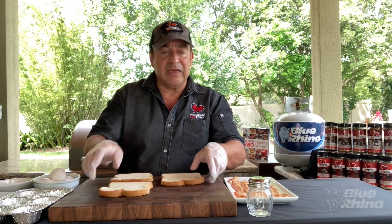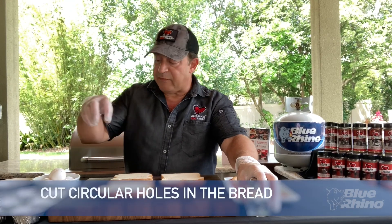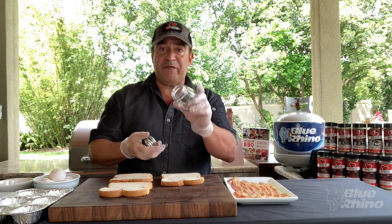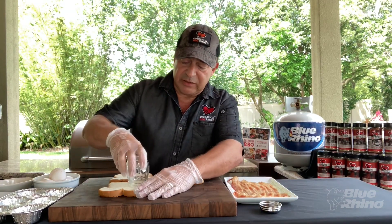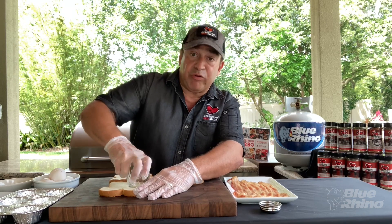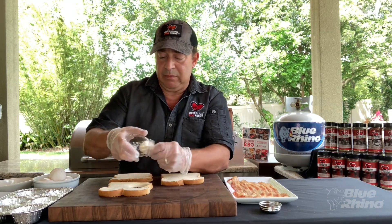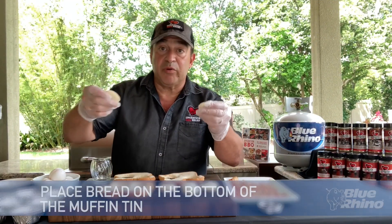The key is you have to find a cutter — a cookie cutter — that fits the bottom of the muffin tin. I found that a shaker is actually just the right size. I'm going to press out my rounds of bread, then place the bread on the bottom of the muffin tin.